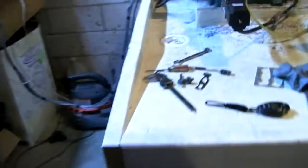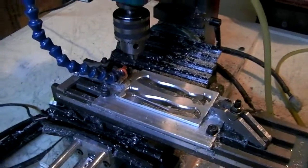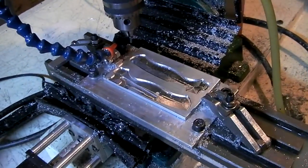I got some titanium — 1/8 inch thick, 6AL4V. That should make quite a few handles: Paramilitary, Mannix, Hinderer, and then of course my own custom knives.